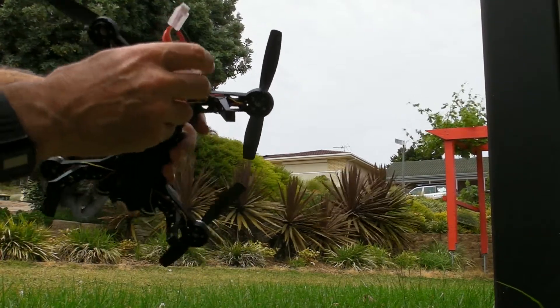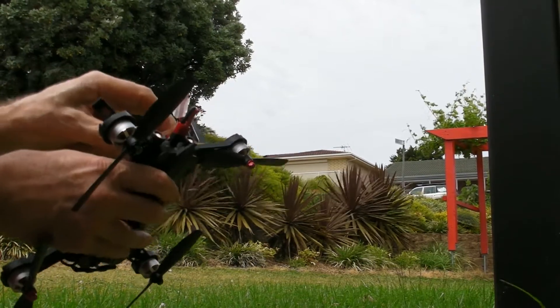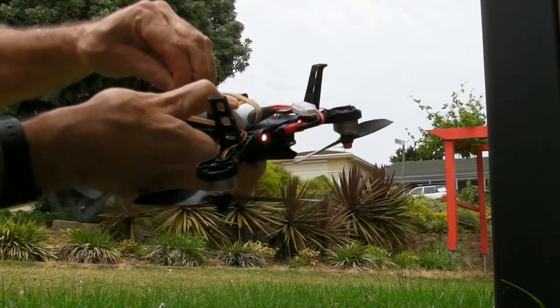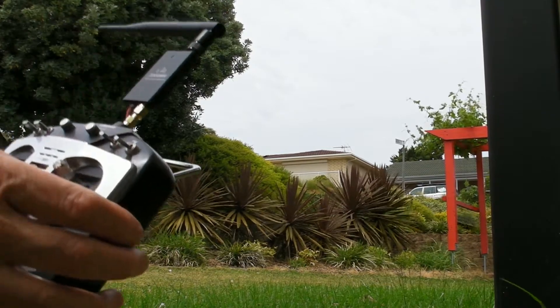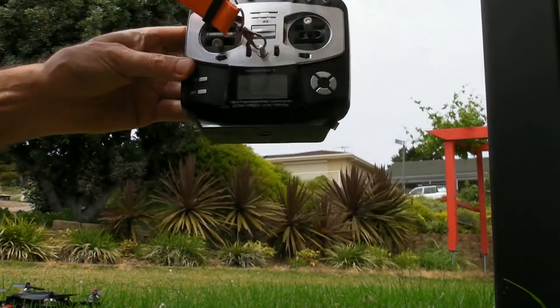It's blowing a gale out here at the moment, so ideal for controlling it with the Jumper. The one thing I noticed with the Jumper — I had to reinitialise it. Even though it came up with the same ID number, it wouldn't work until I did that. I was a bit surprised because I didn't think the ID would be associated with the ESC board.